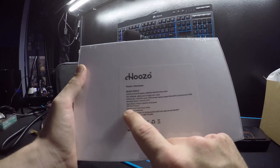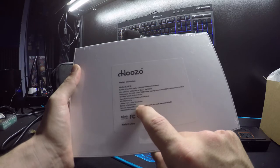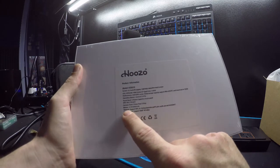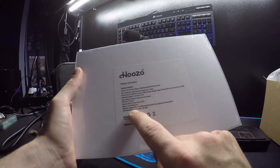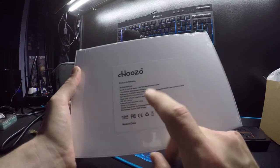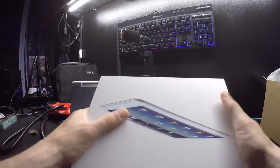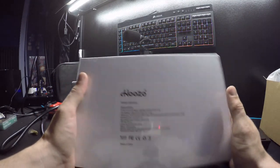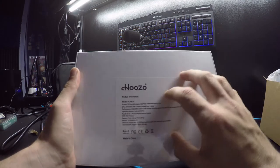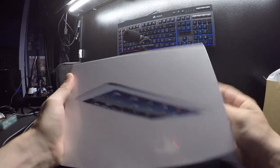It has a 5-point capacitive touch panel, Wi-Fi 802.11, a front 2-megapixel camera, a rear 5-megapixel camera, and a 3.7V 6,000 mAh battery. It supports 2G and 3G and handles SIM cards, so you can connect it to a carrier like Verizon, Cricket Wireless, or AT&T and use cellular data for internet.